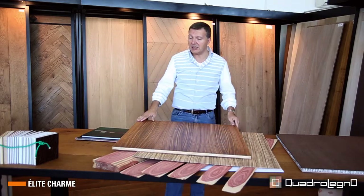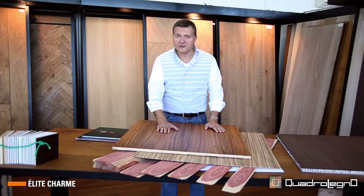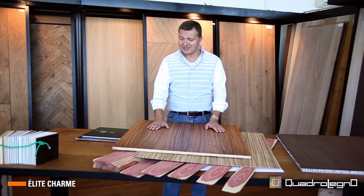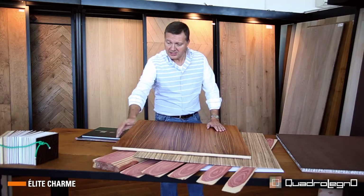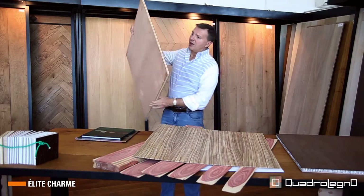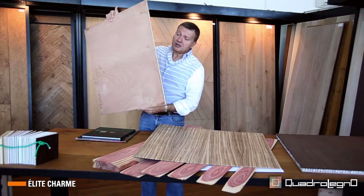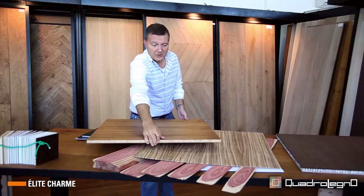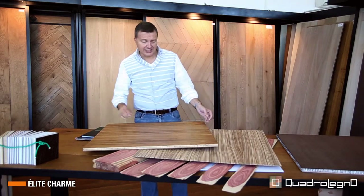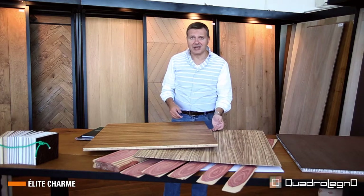There is absolutely no problem about the destination of use except for extreme cases. However, our technical department is always available to discuss and evaluate each order. This slab is plated onto a wooden support and an offset — therefore it is made of three layers. It is also beveled with a very light lateral bevel and made for tongue and groove joint.